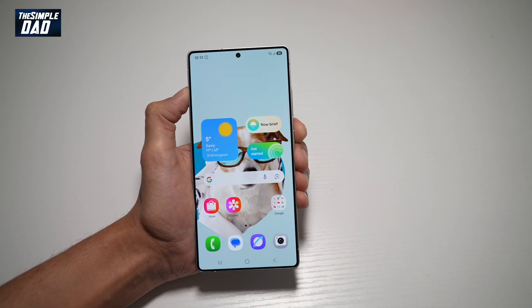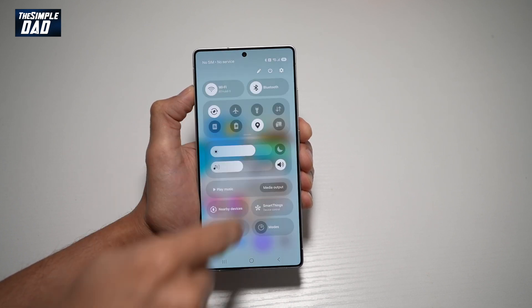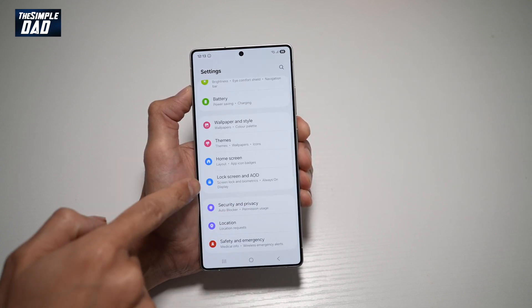This can also be used if you want to change your pin or change your pattern. So first, go ahead and bring down the notification bar, tap on Settings, and scroll down until you see Lock Screen and AOD.